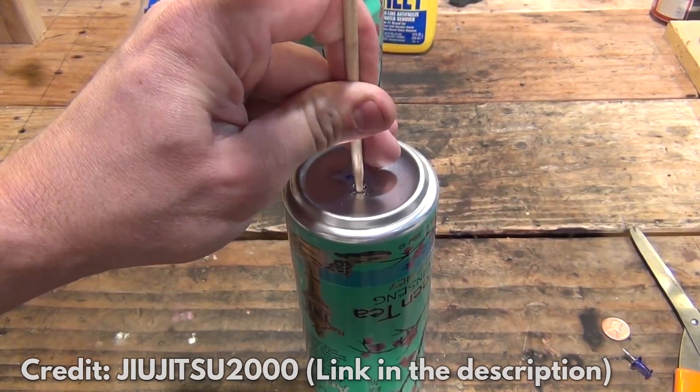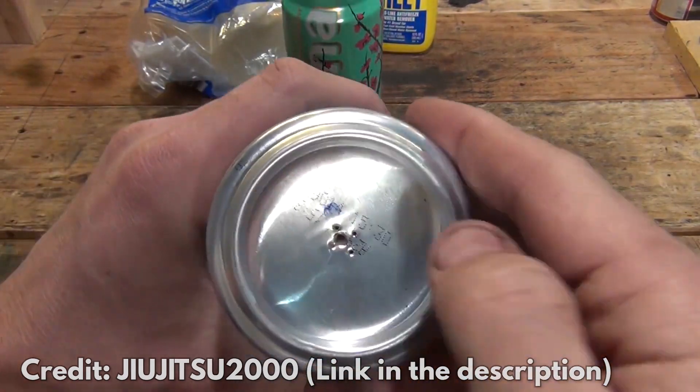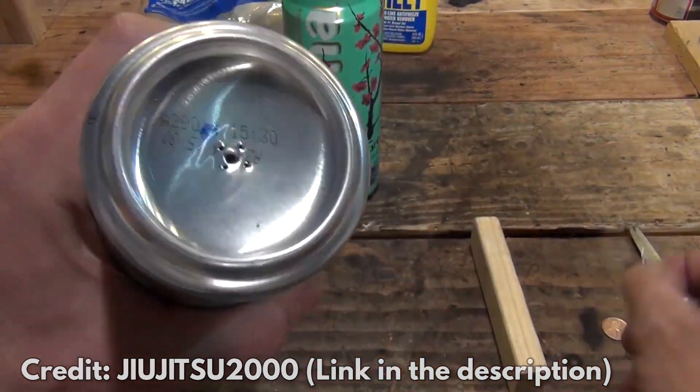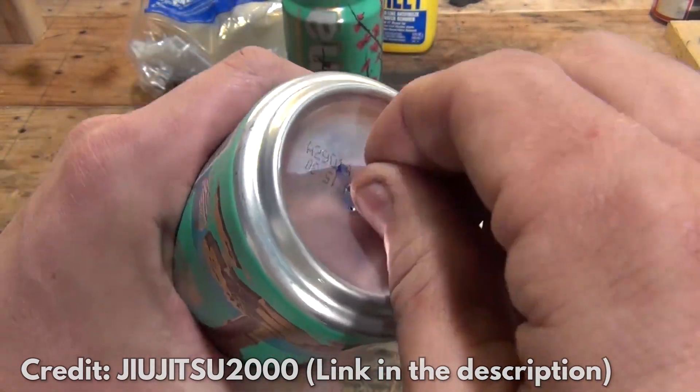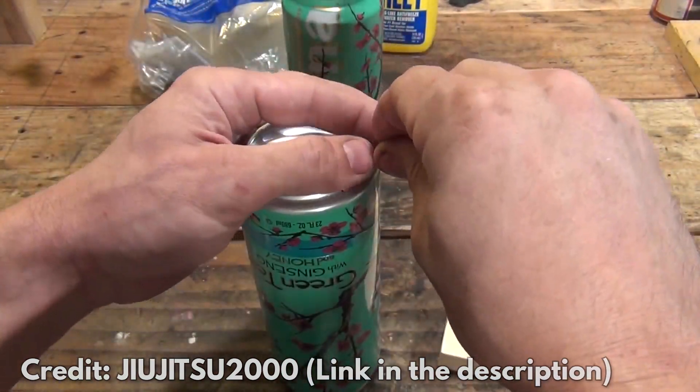Here's how to make it. Step 1: Turn an empty can on its side, then drive a nail through the middle of the can. Step 2: Use pushpins to make 4 holes around the hole where the nail was — you can drive the pins into the can with a hammer. Then use the same pushpins to make 16 holes around the ridge at the bottom.